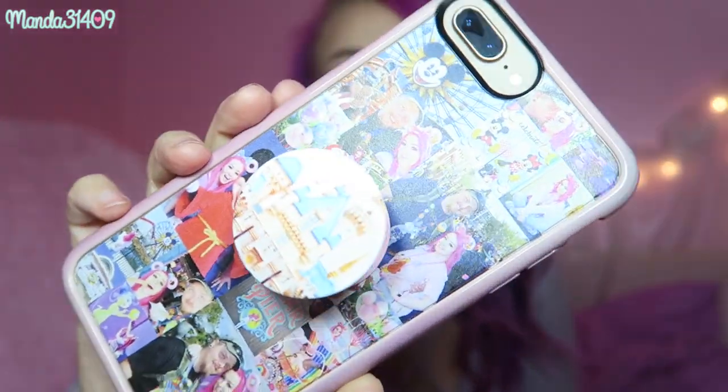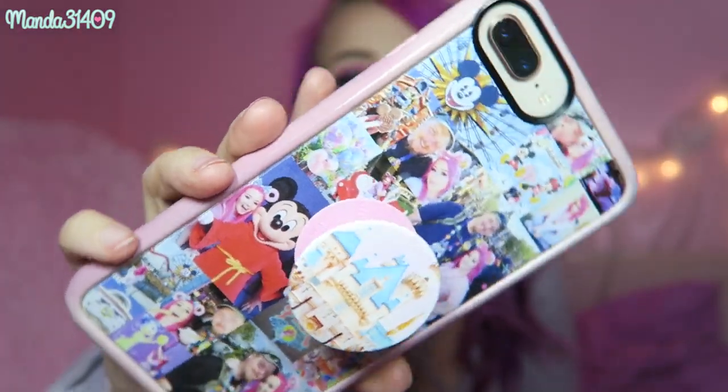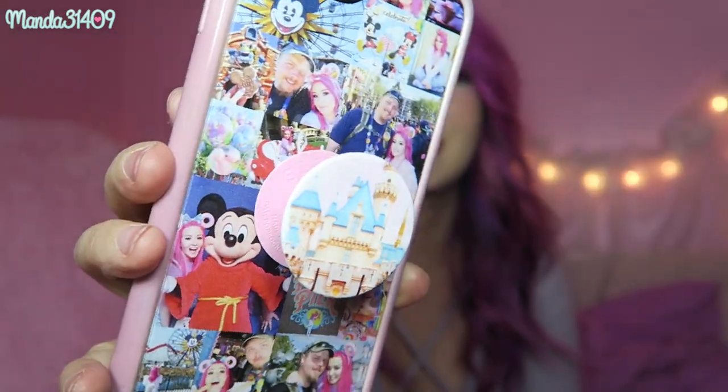I'll go through the front first and then work towards the back. First and foremost is my phone — most of the time this will be in my pocket instead of my purse. This case I actually made on the Casetify website, it's a custom little collage case of my fiancé and I when we went to Disneyland. I also custom made this PopSocket by uploading a photo of the castle onto the PopSockets website.